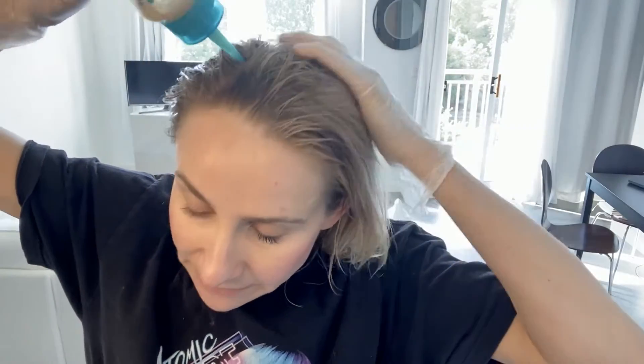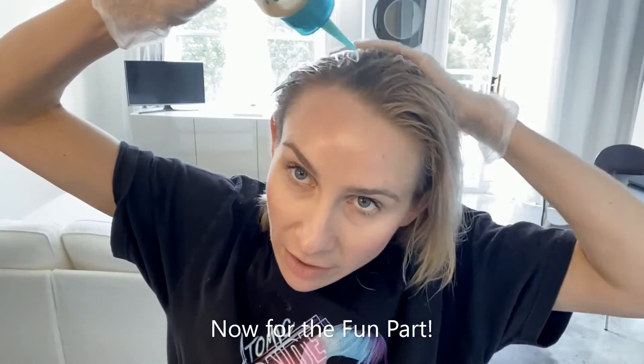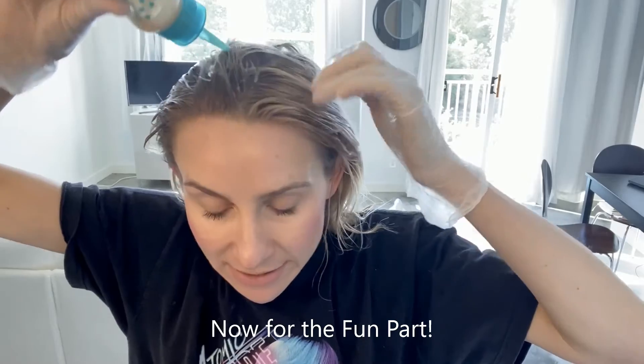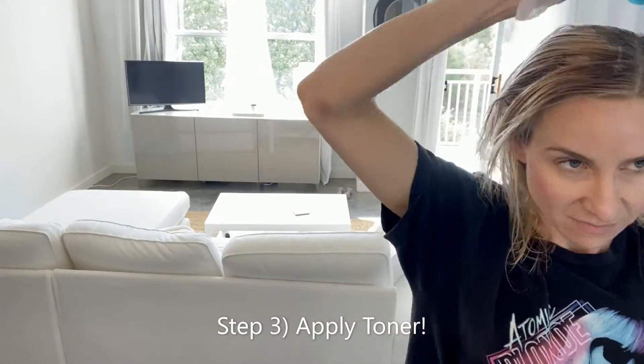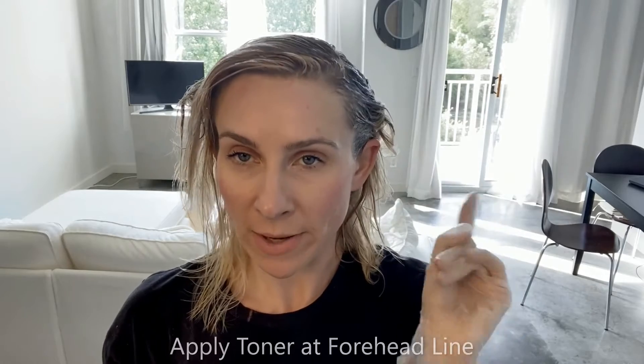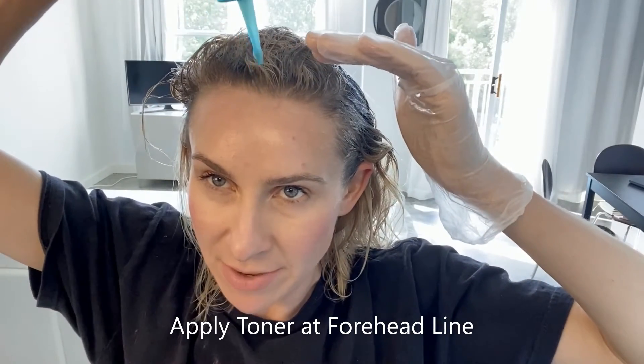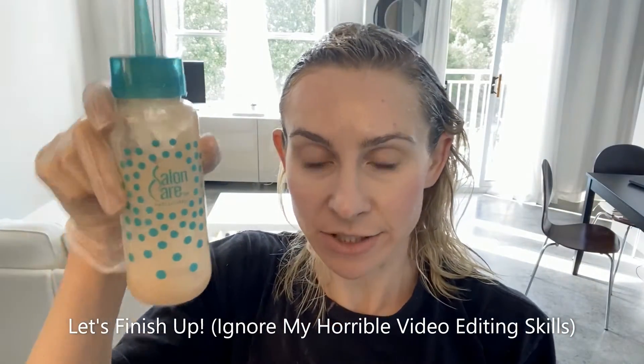The good thing about toner is you don't have to be too careful — I just squirt it on and apply it all around my head. I want to focus on the front part, so I'm just going to focus on that. One thing to take note: you want to be very careful to get it right up at the roots, especially along your forehead line, because that is where it's going to be most obvious if you miss it. So I'm just going to continue applying this to the rest of my head.